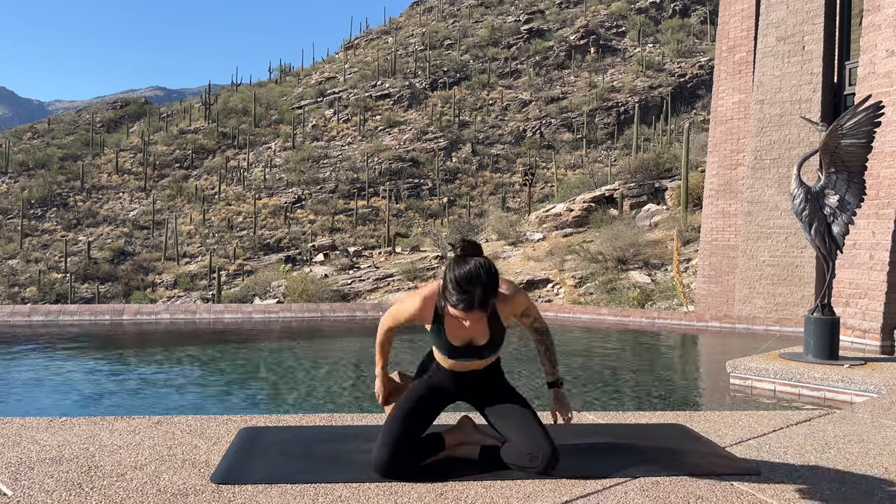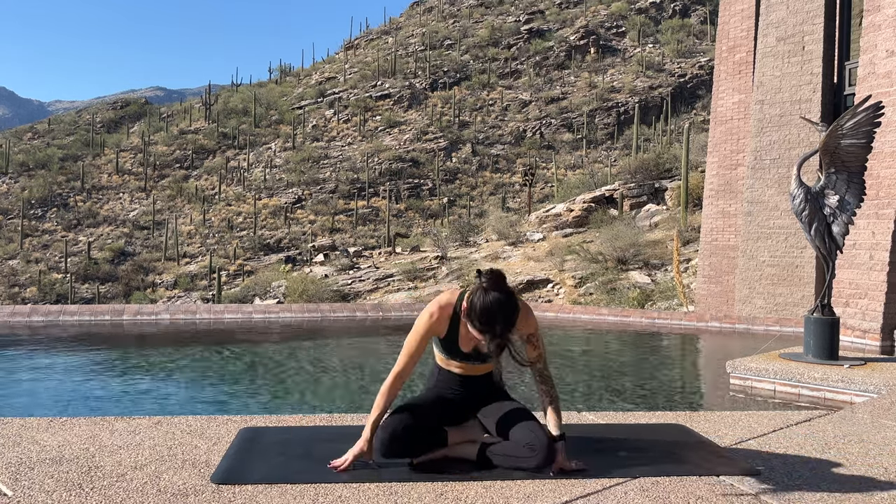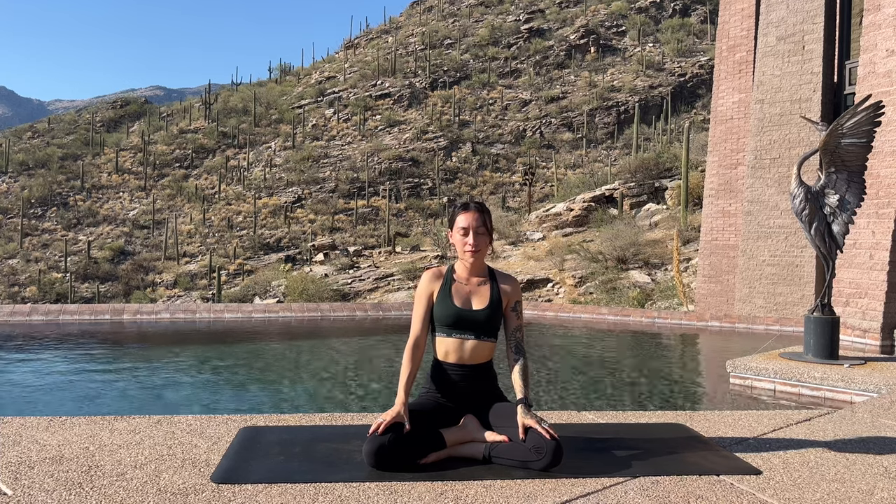Hello lovelies and welcome to Sorel Beya Yoga. Today I recommend sitting up on top of a block or at least coming to a comfortable seat. We're going to be doing a nourishing vinyasa flow that really focuses on immune boosting.